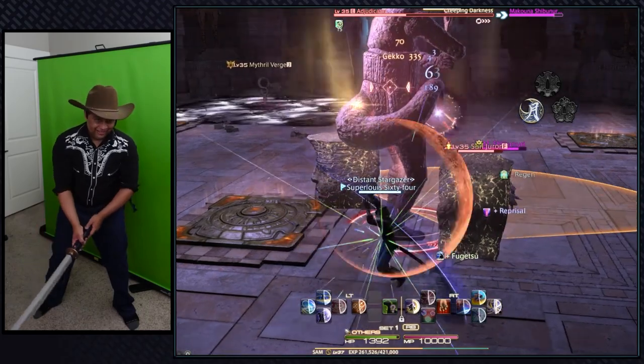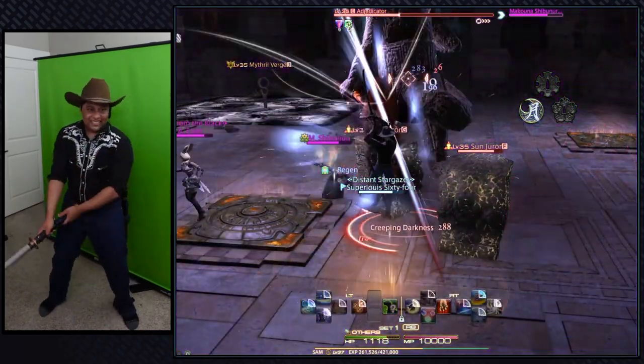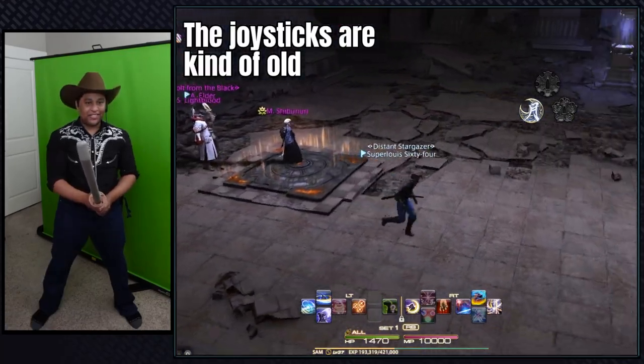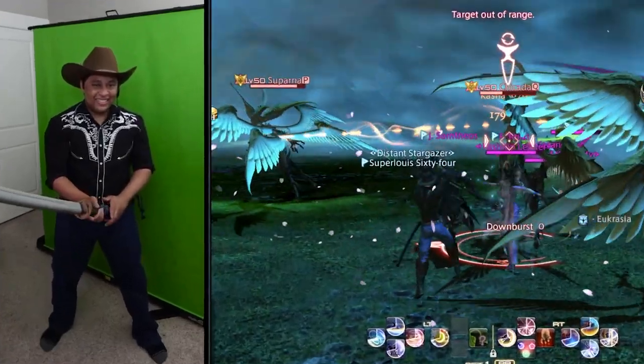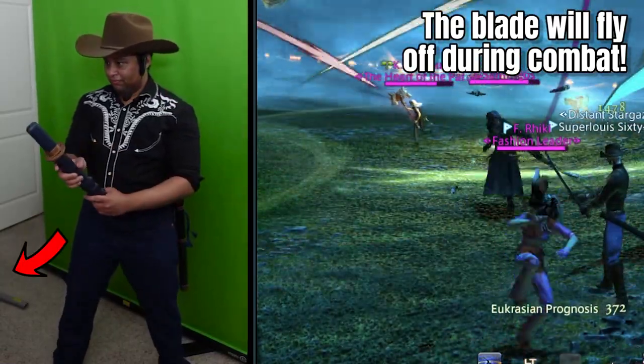If you thought you were a nerd, trust me, I'm the final boss of being a weeb. There were some downsides to this controller being almost 20 years old. The joysticks were a bit rough, so my movement would just stutter every once in a while. Also, sometimes during combat the blade will just kind of fly off the controller randomly, and it was kind of fun to look at.